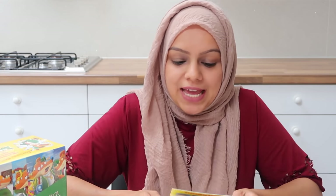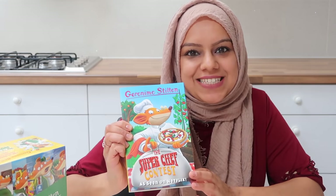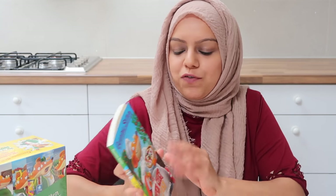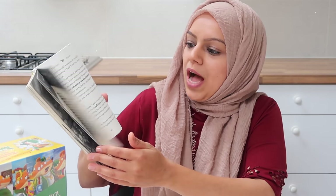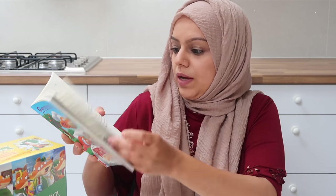Hi guys, hope you're well and thanks for joining me in my kitchen. Today I've got a very easy recipe for you, inspired by Geronimo Stilton: The Super Chef Contest. This book has sold over 140 million copies worldwide and it's great for children, especially five to eight year olds. It's really funny, full of illustrations, and it's also on Netflix.